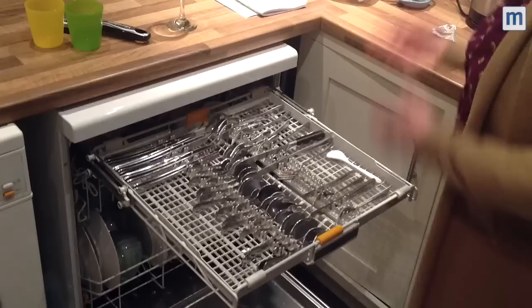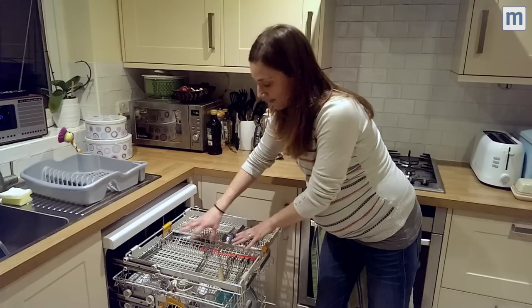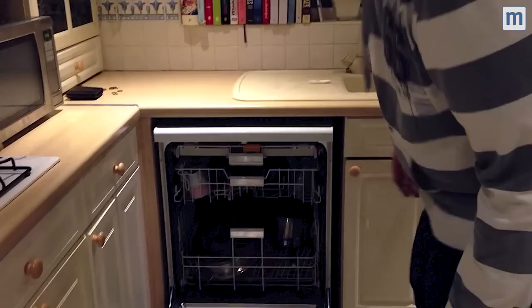Here is the rather lovely cutlery tray. I really like this — I think it's much better than having a cutlery basket. There's this exceptionally exciting feature where you can lower the central bit if you have some extra big pieces that you want to put in the dishwasher.